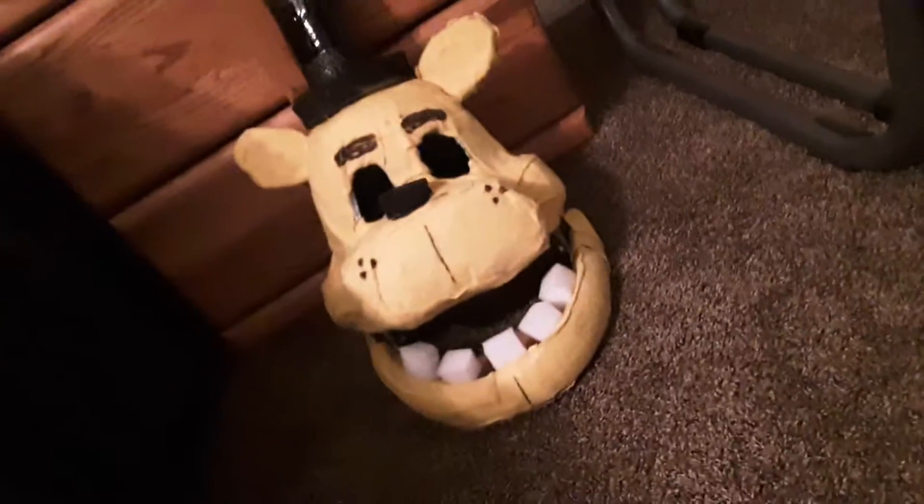Hey guys, I know I already uploaded a video today but I wanted to do this video because I made something and I want your opinion. Here it is guys — Golden Freddy! I finally actually made some sort of cosplay or model of him.